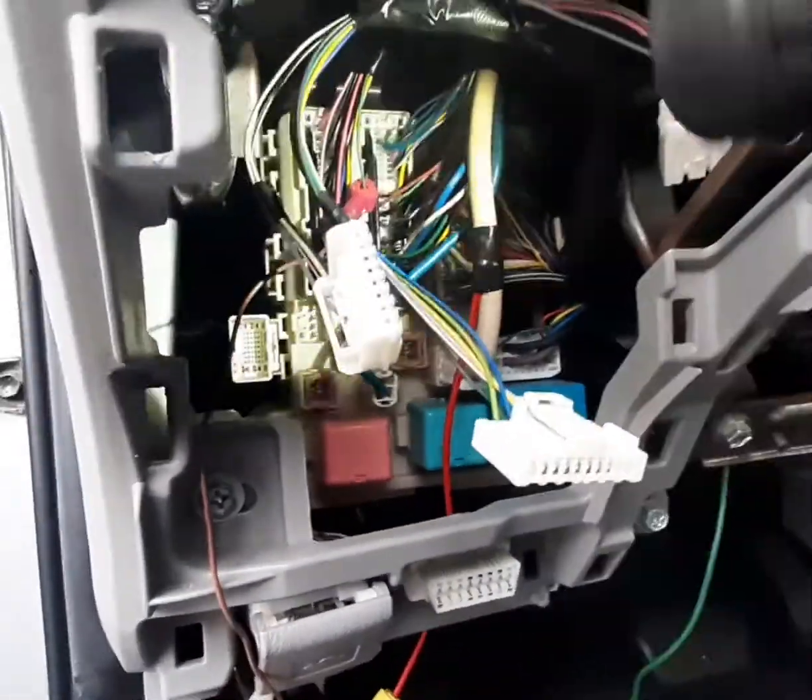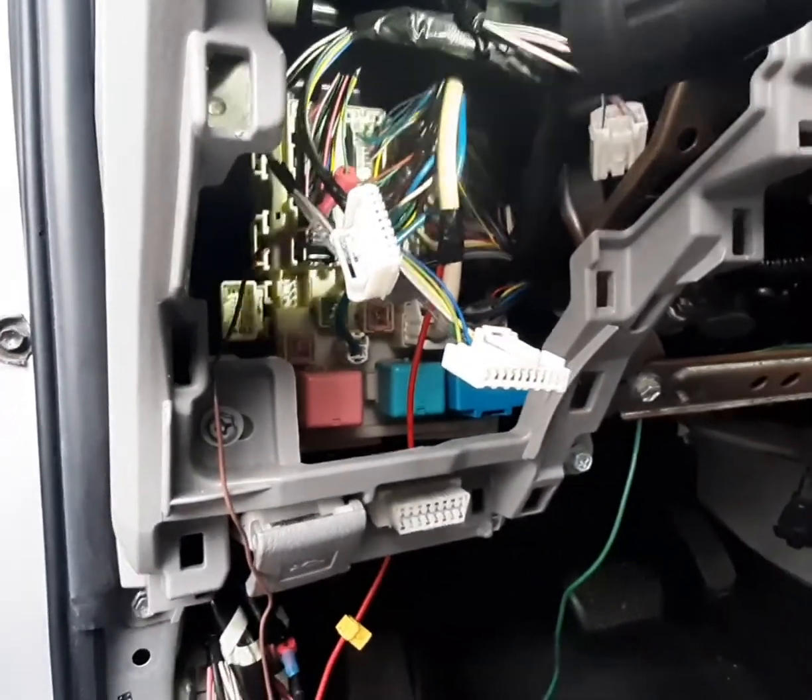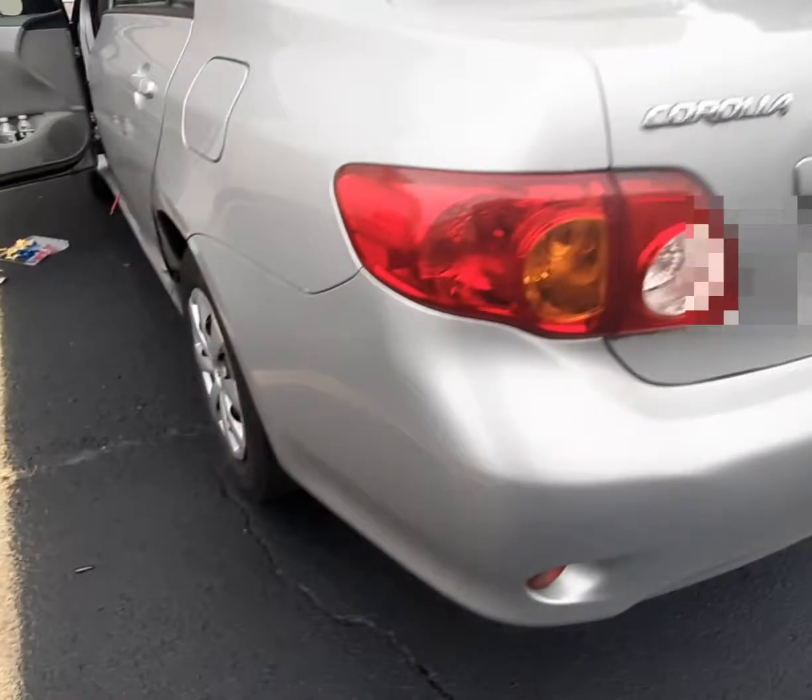Now I have the parking light wire connected to pin 29, which is the green wire. Now it's time for me to test the connection.